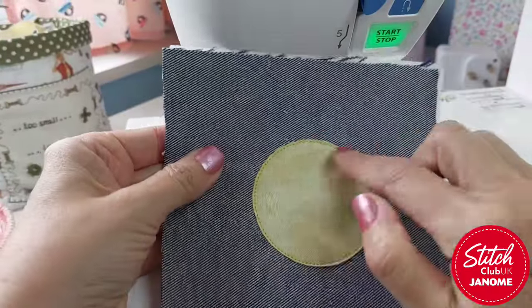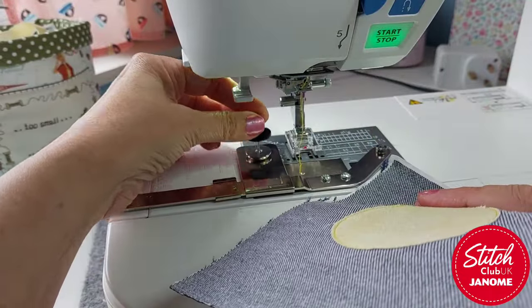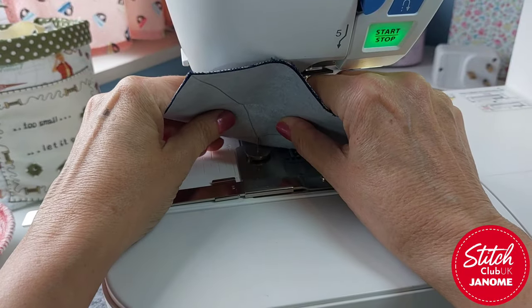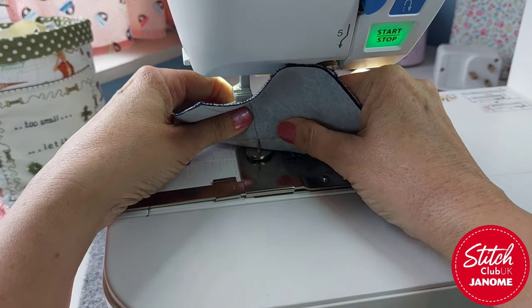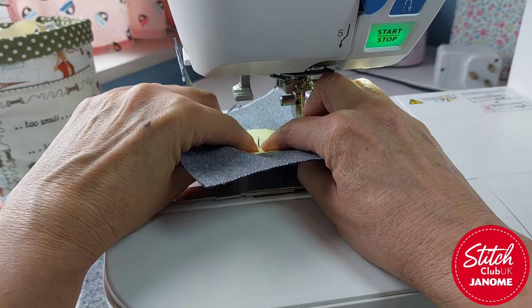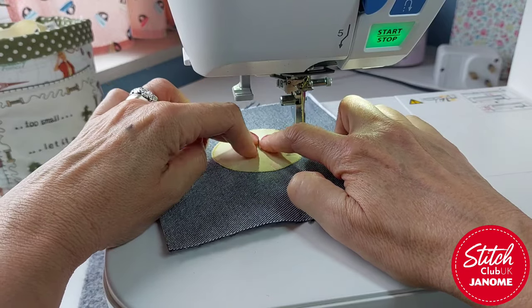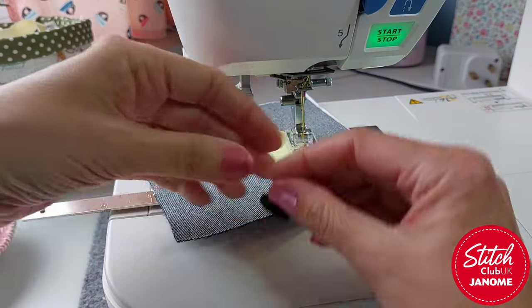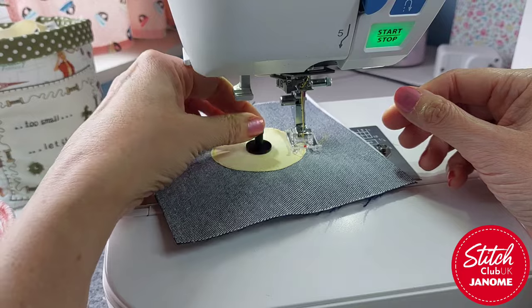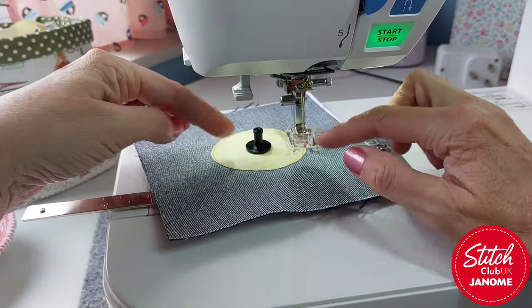Once I've done that circle I'm going to remove it — cut the thread first, there we go — take that off, pop the little catch back on, and then we can go in and trim right up to the edge of that circle we've just stitched, because this is our basting stitch. So I'm going as close as I can — I obviously don't want to cut into the stitching — so make sure you've got a nice sharp little pair of scissors. There we go, I've now trimmed up that circle.